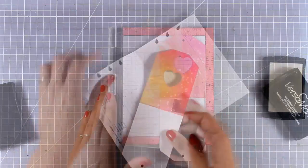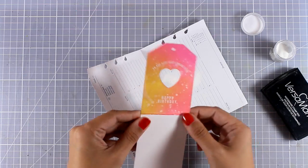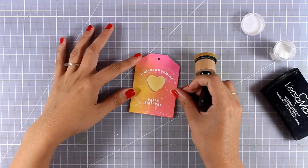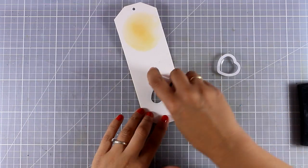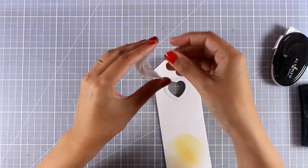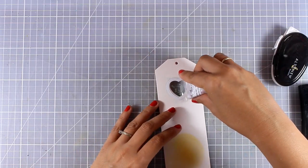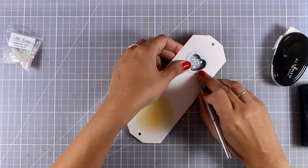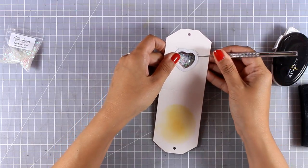Now I'm going to do some stamping again using VersaMark and white embossing powder. I chose two sentiments from the stamp set - one that says 'to the very best friend ever' and at the bottom 'happy birthday.' After heat setting my sentiment, I'm applying a little bit of yellow inking on the inside of my tag and going all around the window at the back, sticking the little heart pouch, adding confetti - tiny little iridescent stars and hearts - then peeling off the backing and closing the tag.